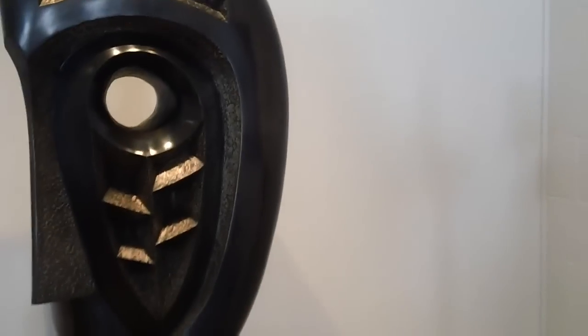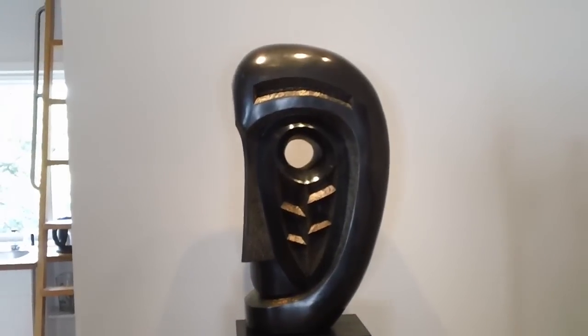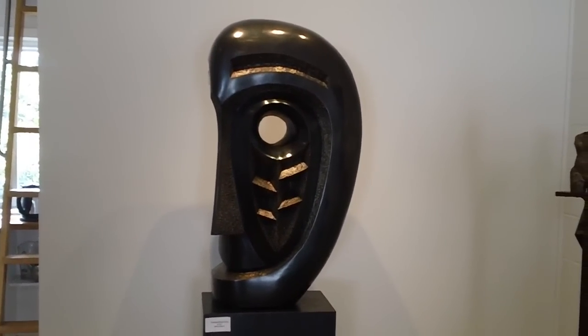On the back wall we have a big new piece — 42 inches tall.